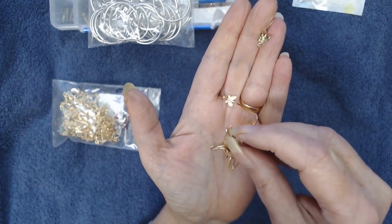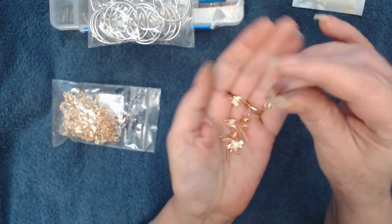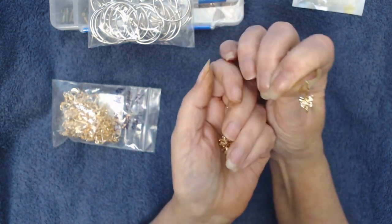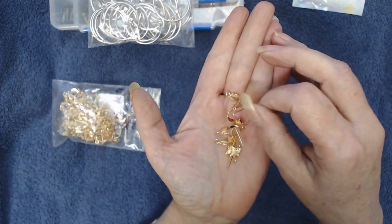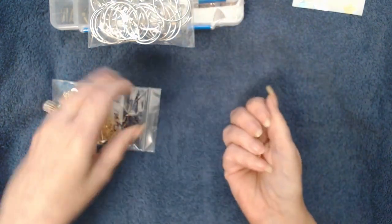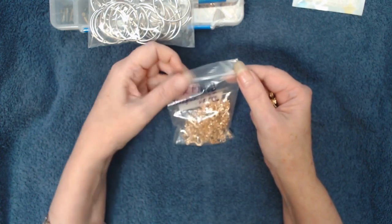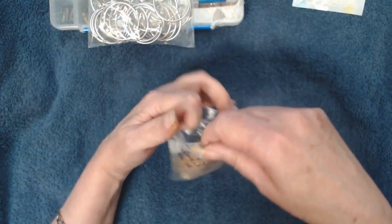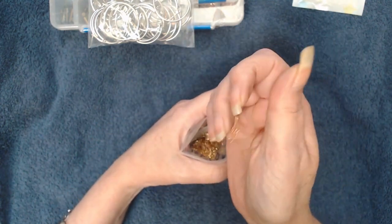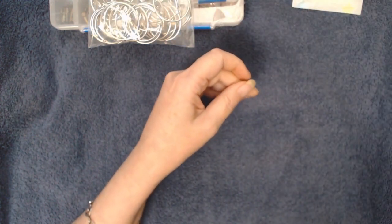All I have to do is twist that and then put the hoops on there — instant gratification for earrings. They're 18 karat plated, they're nickel free, and at the time I purchased them there were 100 in the bag for $12.74 — so that's 50 pairs of earrings. I'm very happy with that.